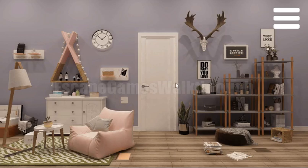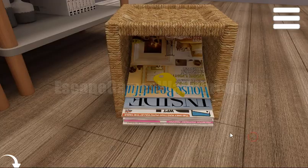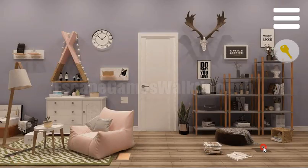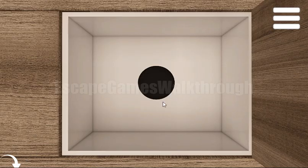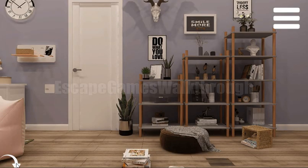We are playing Micro Escape 39 by Botmail. First, we can take the key and use this key to open this lock. Here's a place that we need to put something, so let's go out.